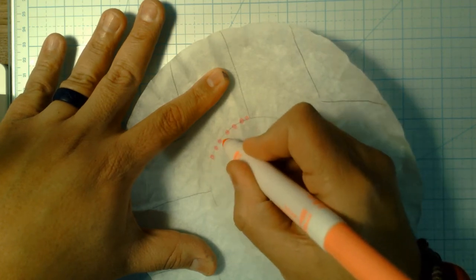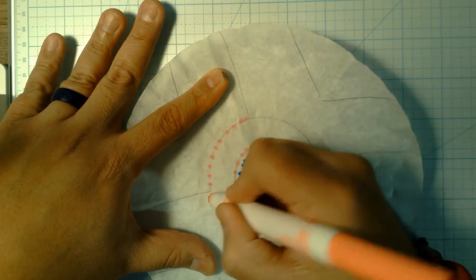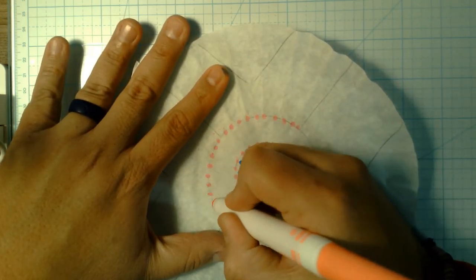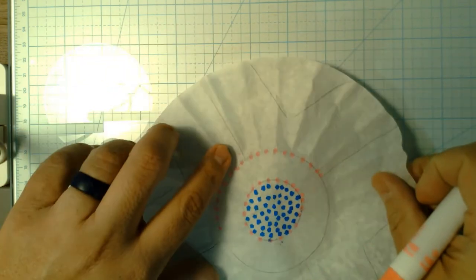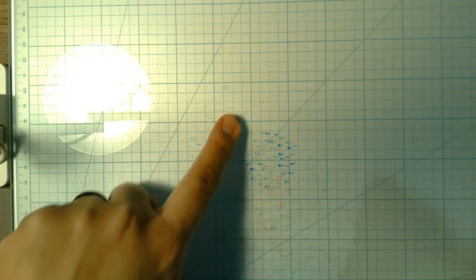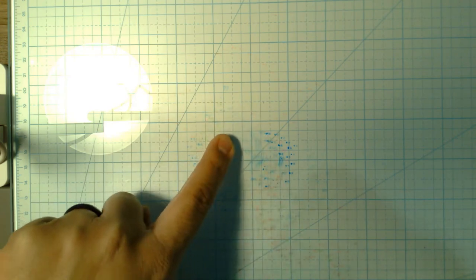Oops, got a little close to my circle, but that's okay. Go around the outside and try to put a tiny amount of space between your dots. One thing to be careful with — you can see some of that pink is starting to come through a spot there.